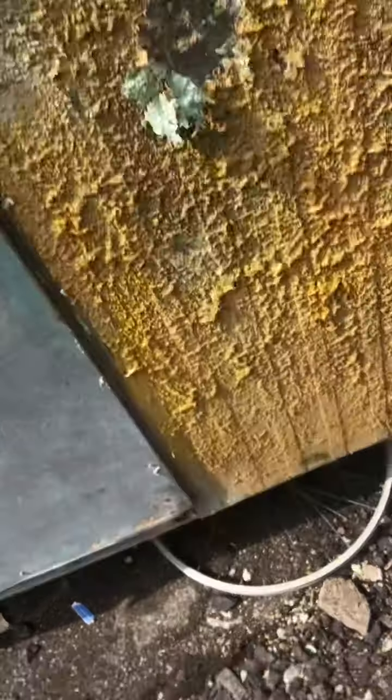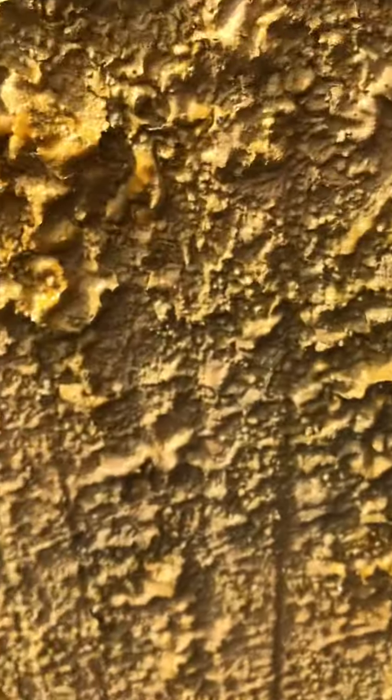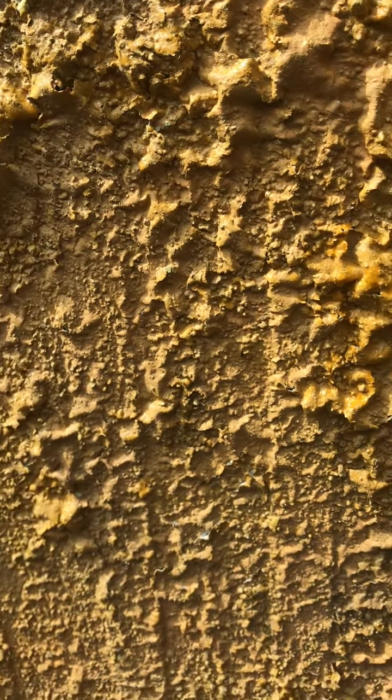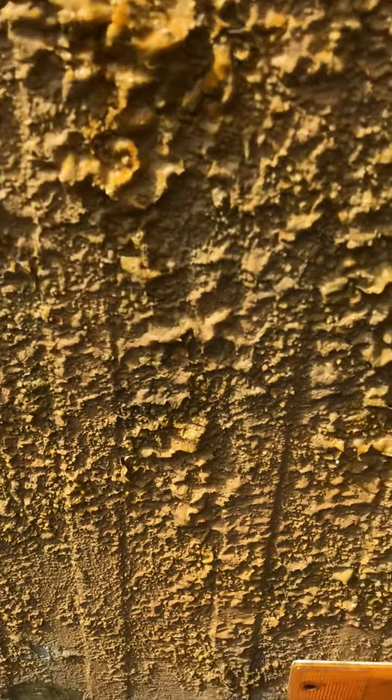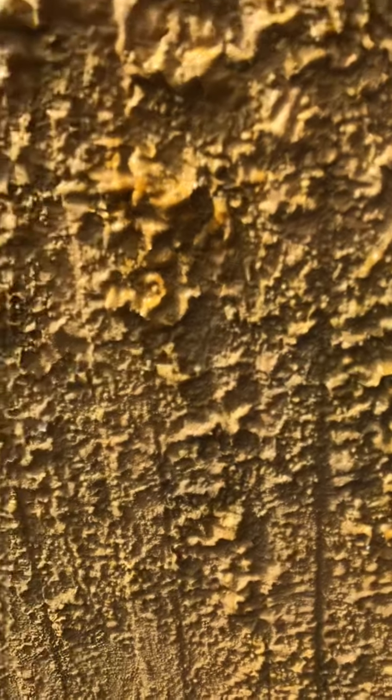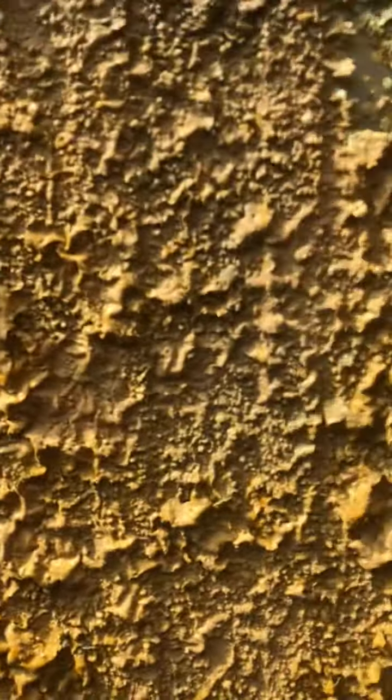It's had this really horrible thick paint — almost like masonry paint, which was textured. They covered the whole van in it, which was absolutely horrible.